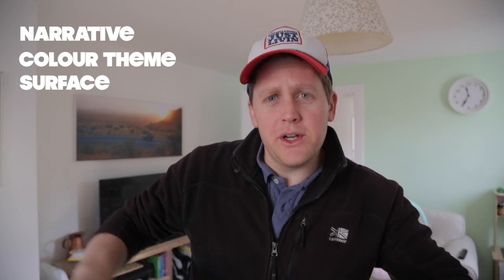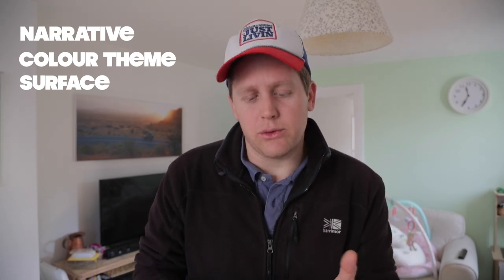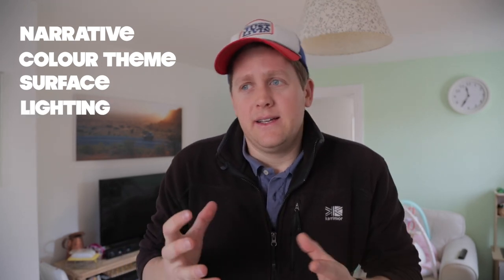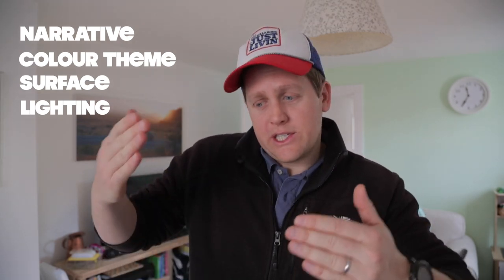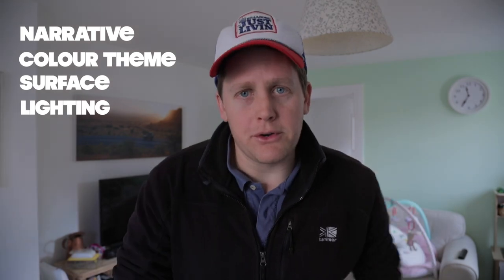Is it going to be grainy wood? Is it going to be plain paper? Is it going to be marble? Is it going to be gravel? It's all part of telling the story. The last one is light. I kind of lean towards soft window light. You could see me pulling the table through — I want it as close to the window as possible, and that's going to make a great surface.